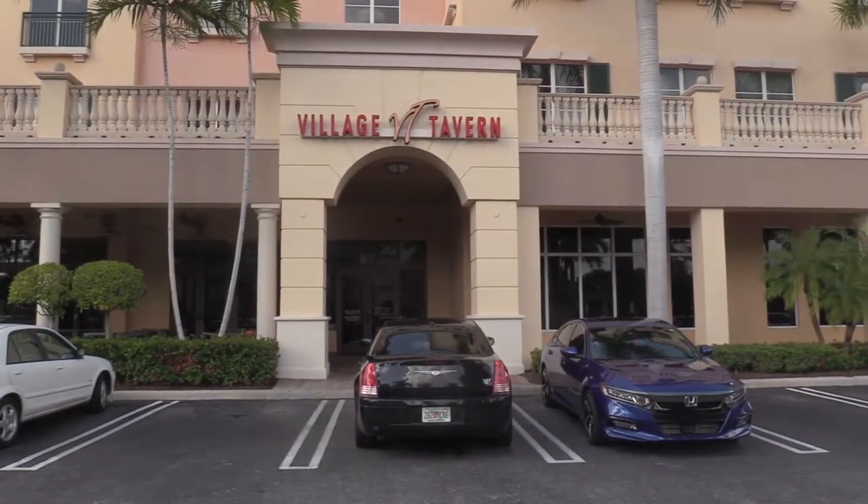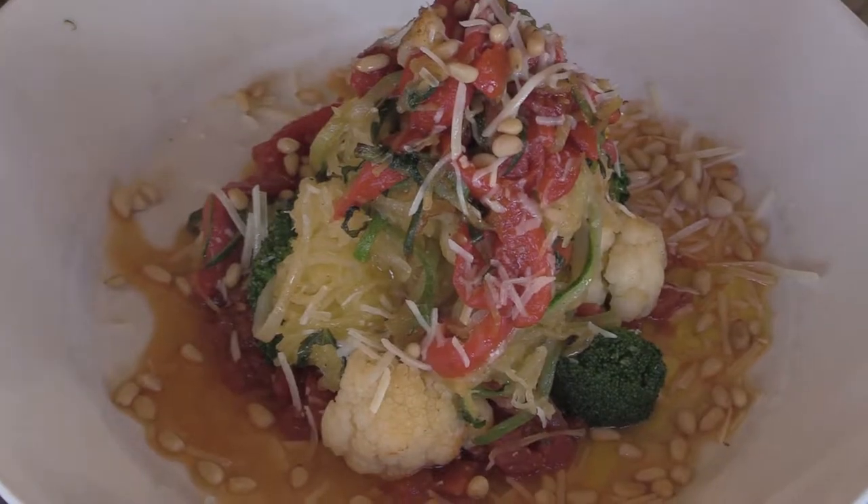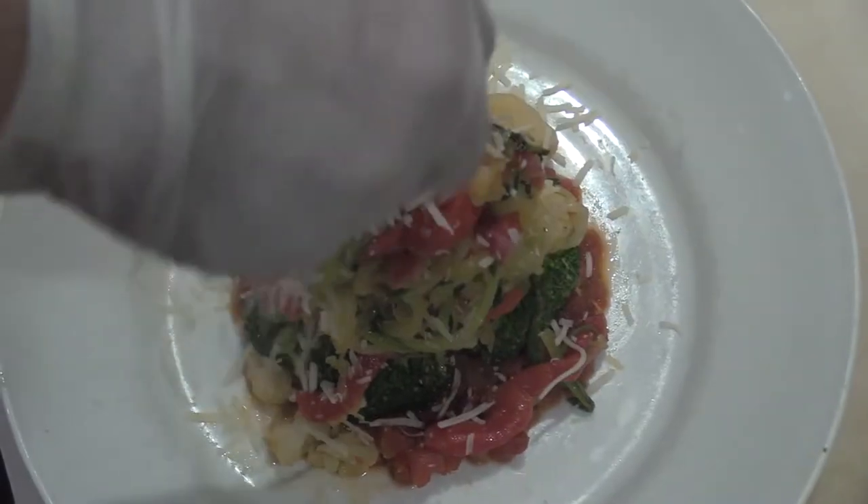I'm Ryan Saletti, the kitchen manager at Phyllis Tavern in Boynton Beach. We're going to be doing a spaghetti squash — it's a vegetarian entree that we serve here. It's got a lot of flavor for something that is just all vegetables, and it's a favorite with a lot of people.